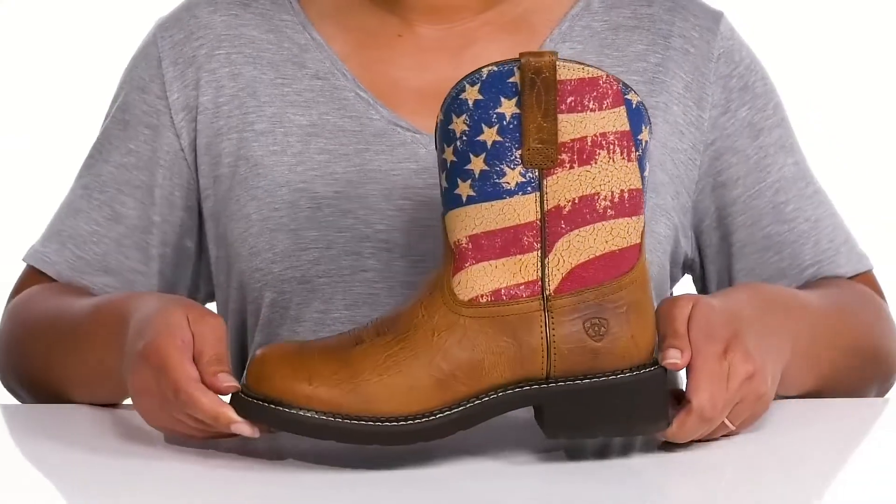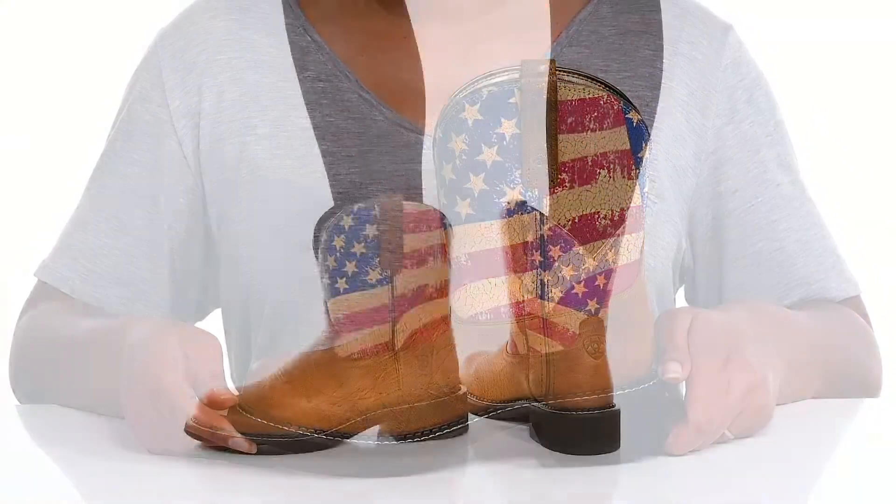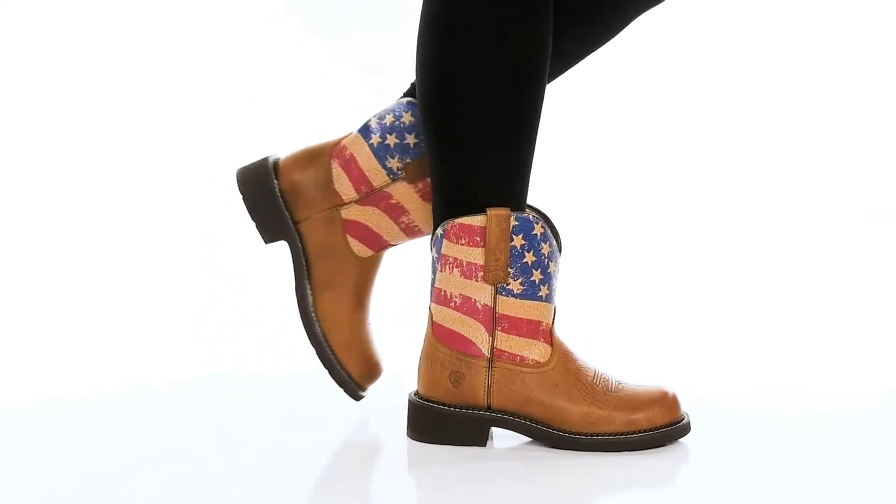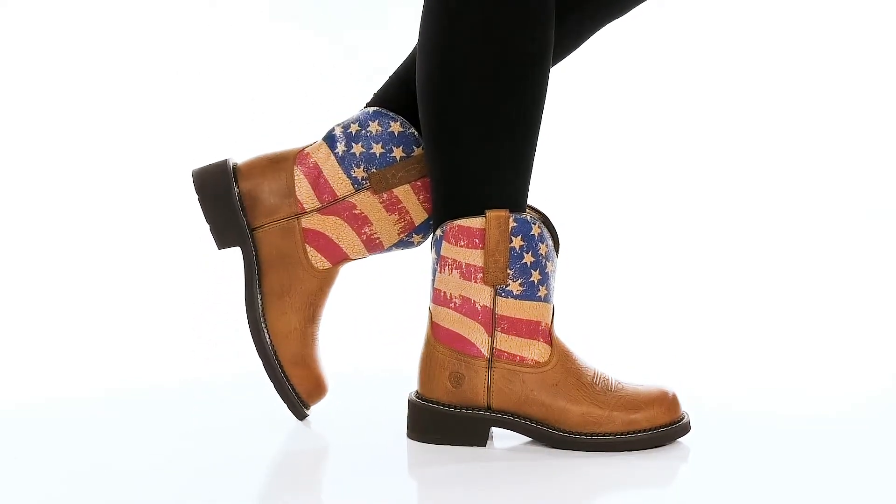Show these off with a cute pair of cut-off shorts. I'm John Lennar. We'll see you next time.